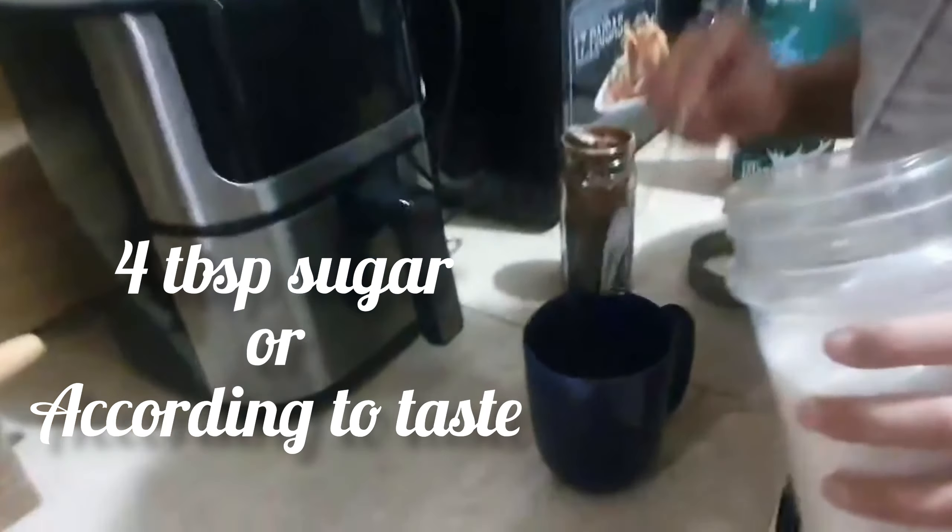After beating for 10 to 15 minutes, leave it for 5 minutes. Then add 1 to 2 tablespoons of milk and beat it again, because we have to make it fluffy. It will be more fluffy when you beat it for 10 minutes.